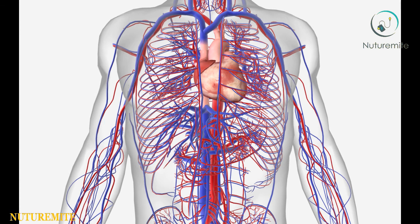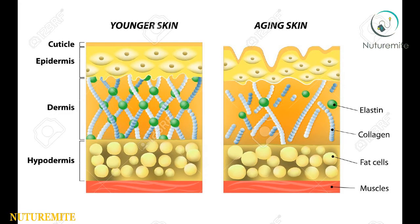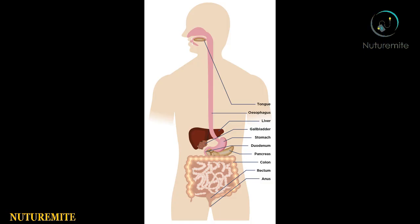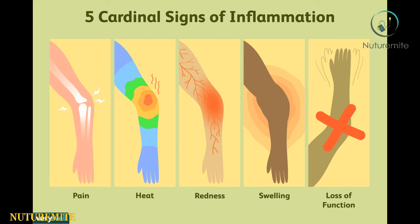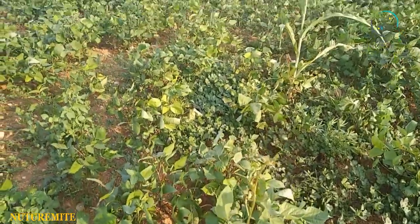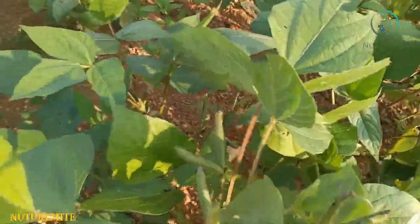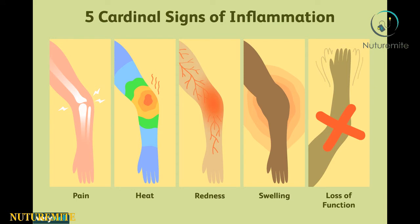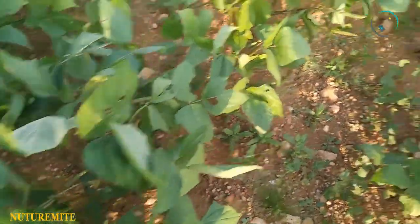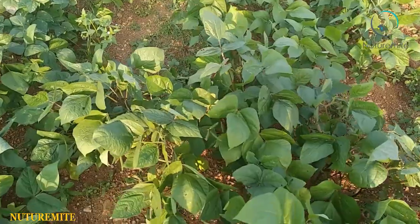Black gram can reduce pain and inflammation, improve immunity, aid in maintaining skin health, prevent diabetes, build strong bones, strengthen the nervous system, and optimize digestion. Black gram is used in Ayurvedic medicine because it helps treat inflammation and provides relief from pain. It contains a wide selection of nutrients that ease internal inflammation and lower oxidative stress in the body.